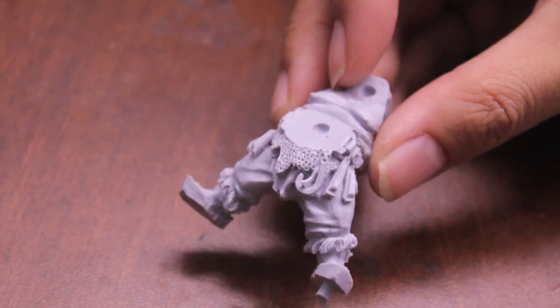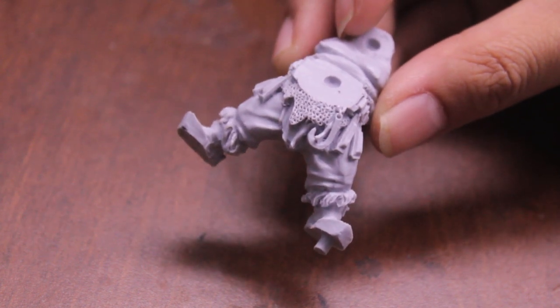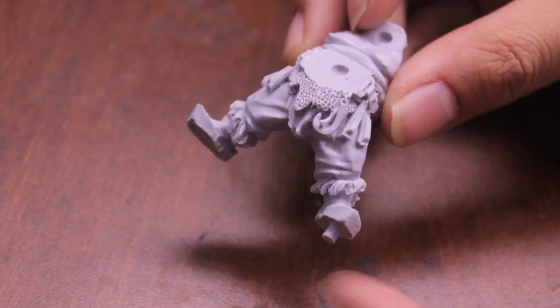For new and inexperienced gamers and modelers, that's what that little peg is for. Don't snip it off, don't cut it off like I did back when I first started. I was like, what is this — they added something that's not supposed to be there. Nope, it's supposed to be there.